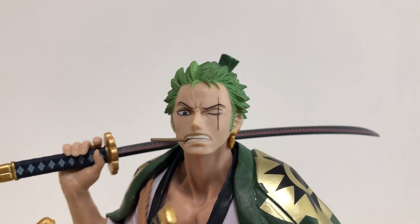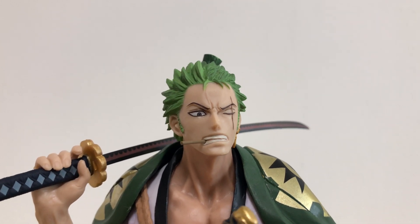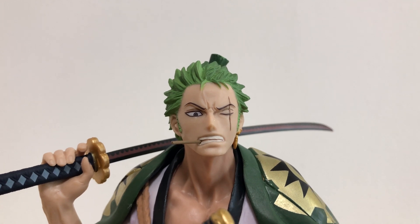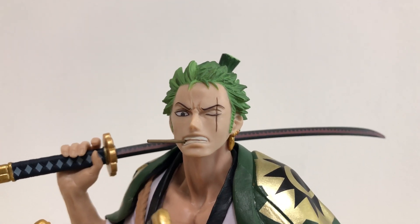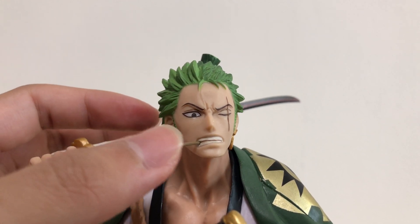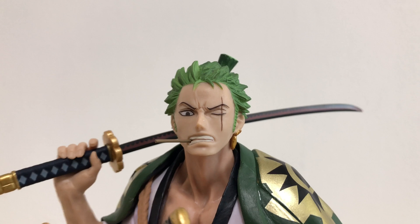This is Zoro's face, and I think his facial expression is pretty much on point — you can't ask for a lot more improvement here. I especially love the creases between his brows; it really shows how pissed off he is and ready to fight, which is really well done. His mouth is kind of biting this stick, which feels really fragile, so you have to be careful not to break it.